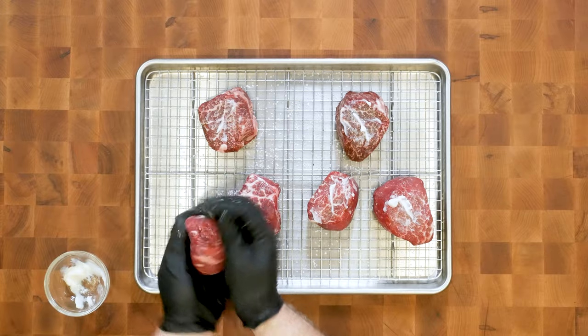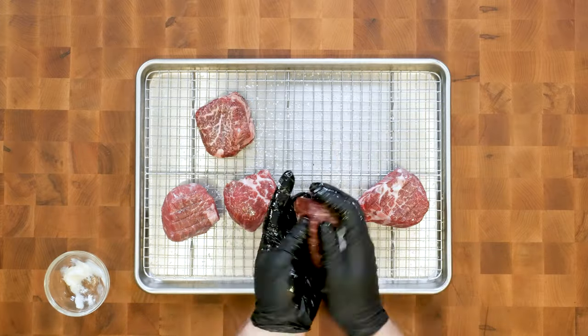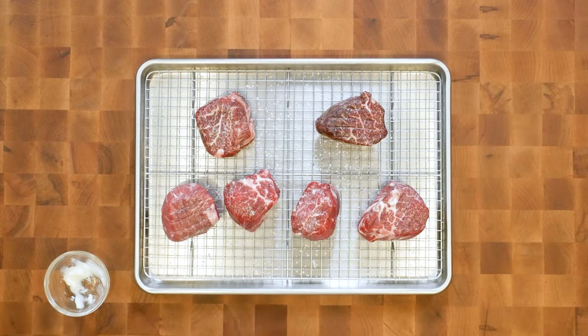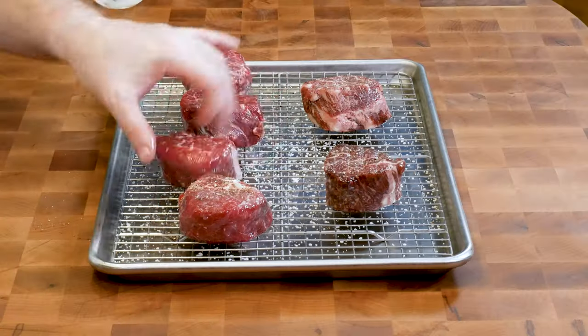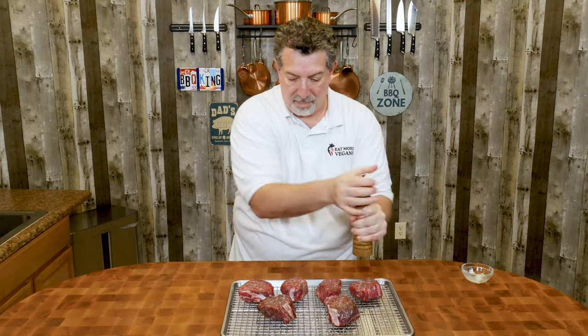Now we're just going to season these with pepper. We don't want to confuse the flavor profiles — we want to really be able to taste the difference between the Wagyu and the prime. That's all we're doing for seasoning. While these come up to room temperature, let's go get the grill fired up.